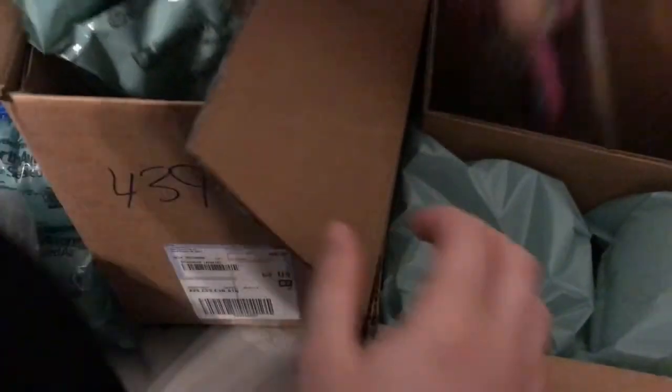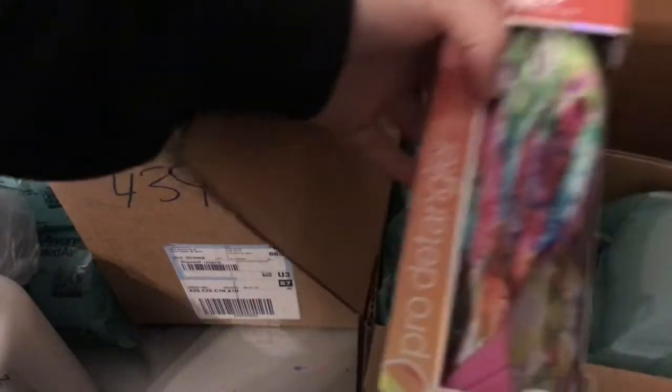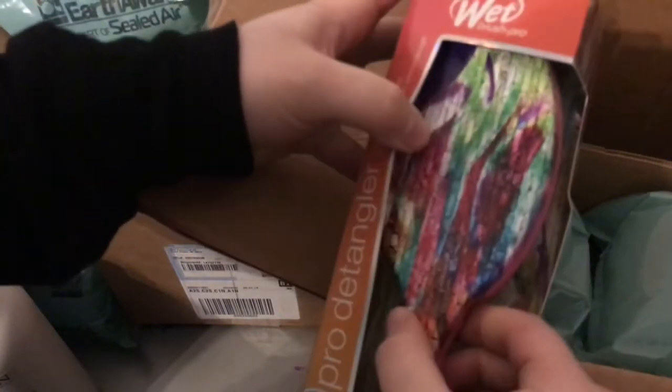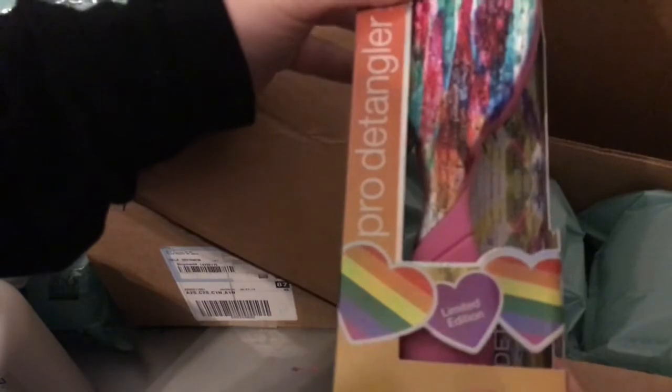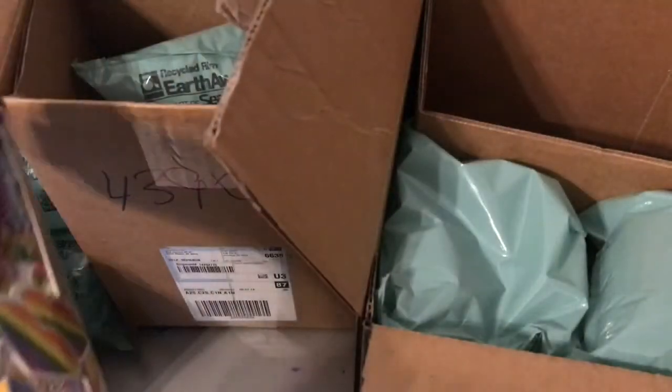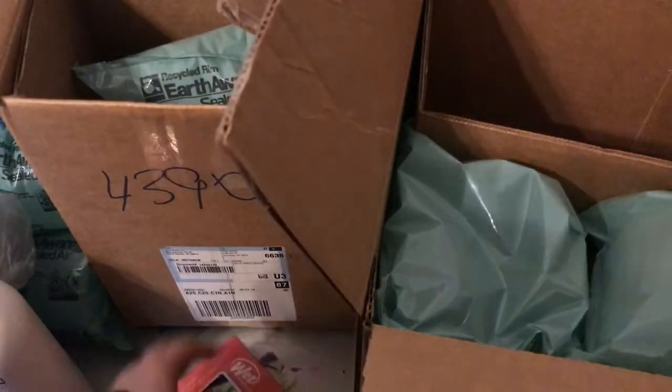I got a new professional brush. This is a Pro Detangler brush. I got the Brick Pattern Watercolor — it's a limited edition. So that's what this one looks like. This is my new brush.